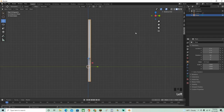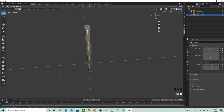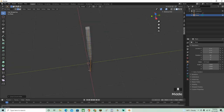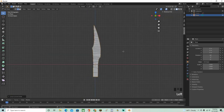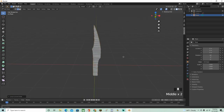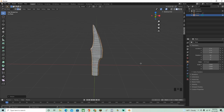Go back into edit mode and press Ctrl+R to add a loop cut right down the middle of the blade. Right-click after placing it to center it exactly. Now press S then X to scale it on the X-axis to sharpen the edge, and you can also do S then Z to adjust vertically. That creates a good sharp blade shape.